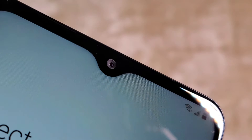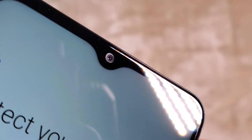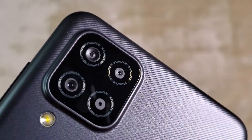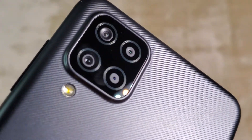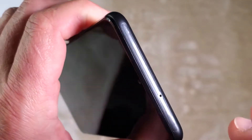On top we have a camera — this is the front-facing camera. In the back we have four lenses with a flashlight, and on the top there appears to be another microphone.